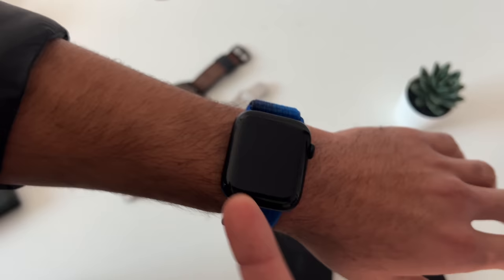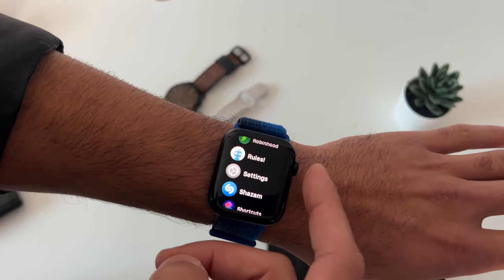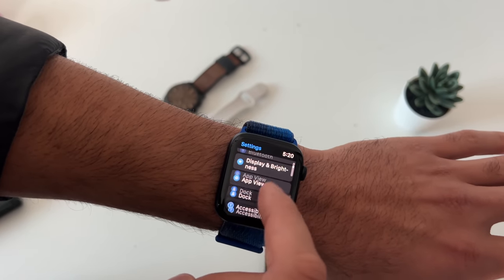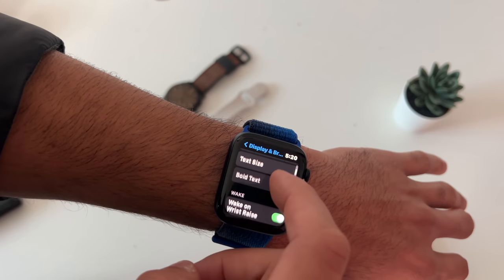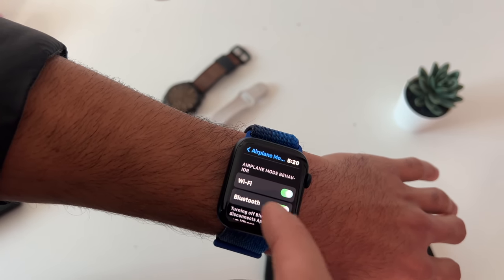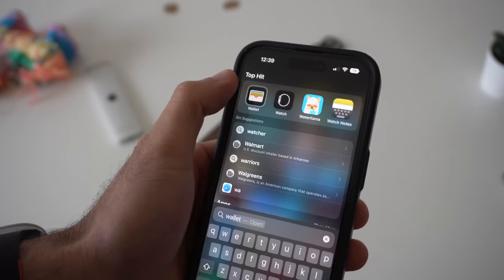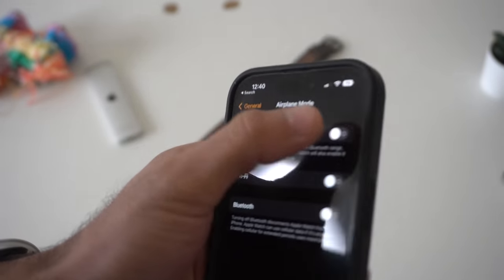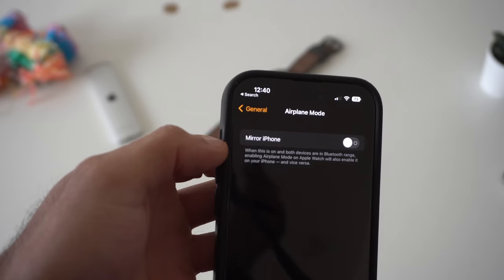The SE and SE2 do not have always-on display hardware. However, if you're having trouble reading text, go into settings, then display and brightness, and enable bold text to make everything easier to read. In airplane mode settings, you can configure it to not disable Wi-Fi or Bluetooth. On your iPhone in the Apple Watch app, you can set airplane mode to not mirror your iPhone so both devices can toggle airplane mode individually.